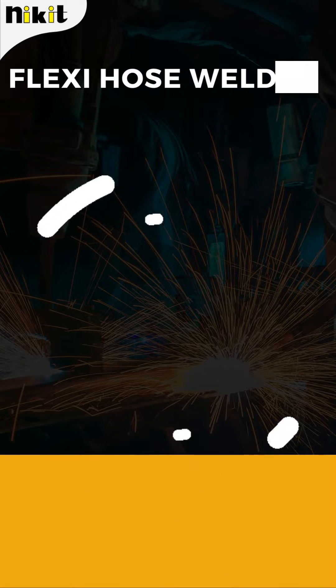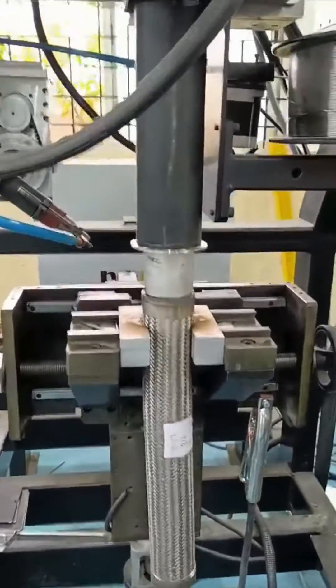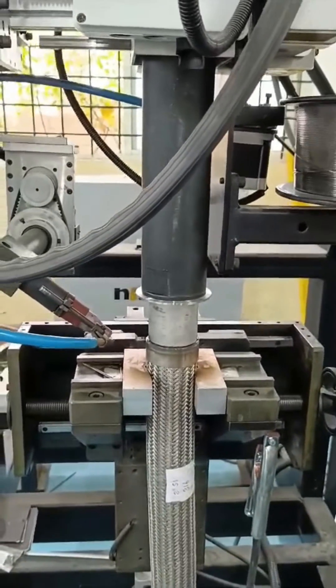Welcome to Nikit Engineer's Welding Automation and Robotics Solutions, where precision meets innovation. Today, we're diving into our revolutionary Flexi Hose Welder, setting new standards in connector welding for stainless steel flexible hoses.